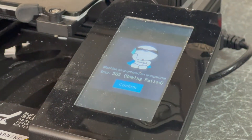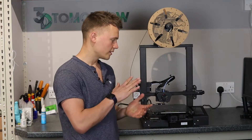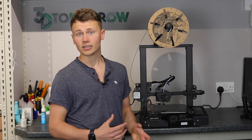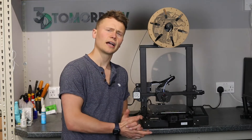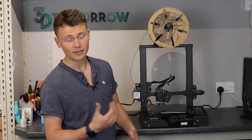Another thing I noticed is the Z homing does seem to fail quite frequently — I'd say maybe one in ten times. So although theoretically this printer is good enough to just hit print and go, it isn't, because that Z homing fails about 10% of the time. You do have to watch it start; once it's started, then you can leave it.